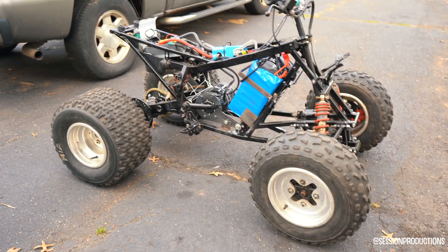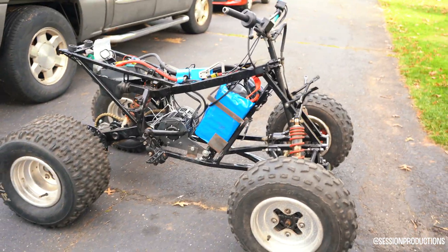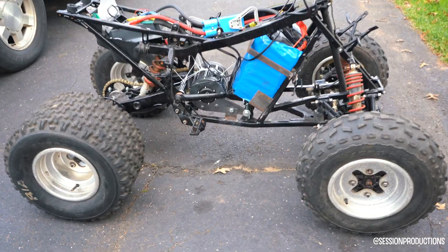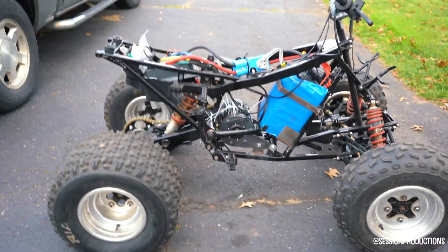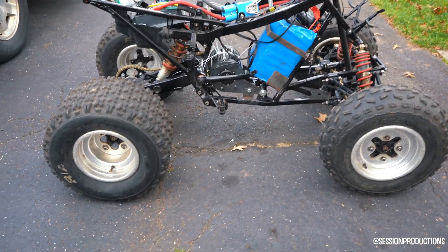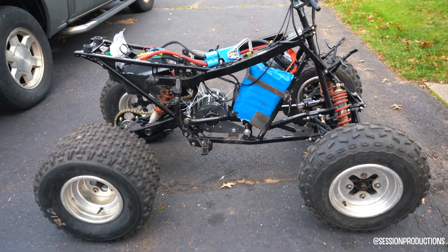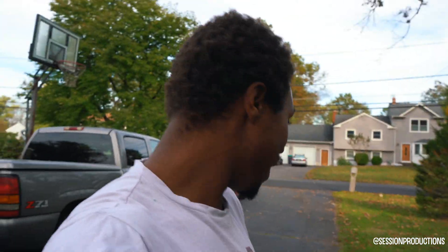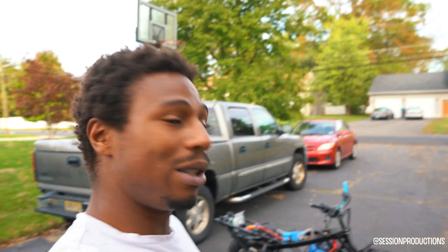Stay tuned for everything that's coming because there are going to be more builds — maybe some dirt bikes, maybe the snowmobile if I can get my hands on it, or probably a golf cart or something like that. This project is coming to life and it's just wild. Please help out this channel — the subscriptions need more than you know.